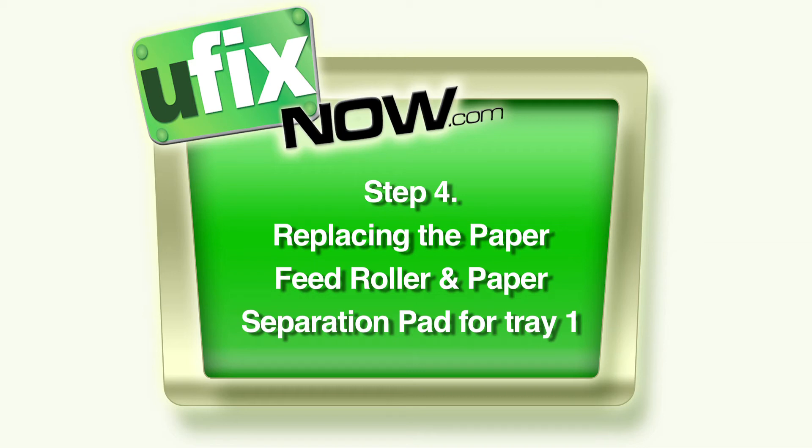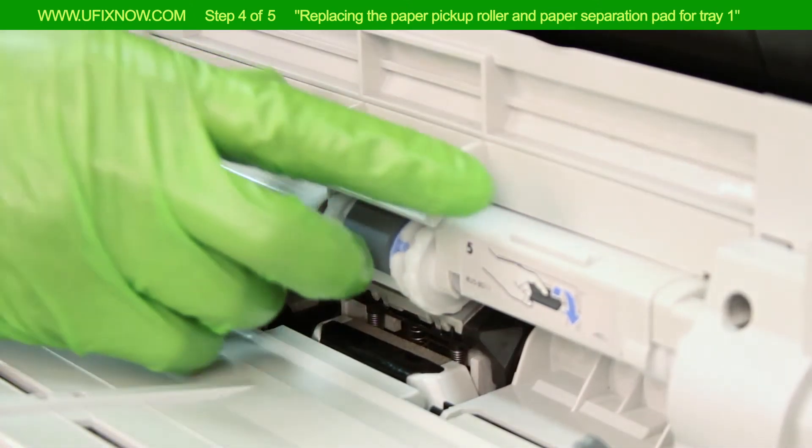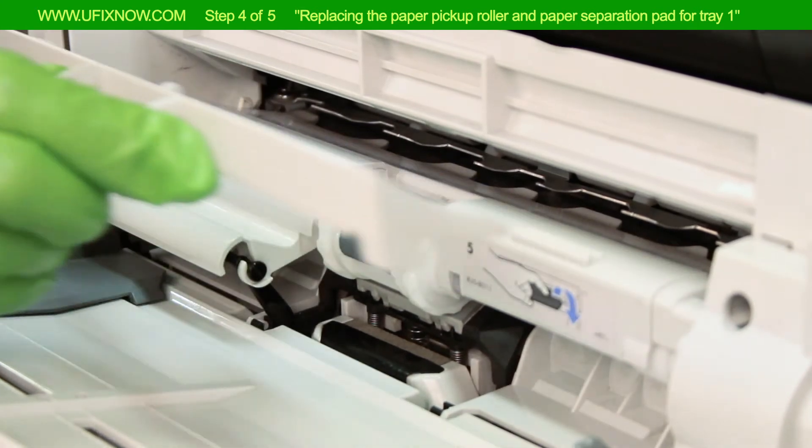Step 4: Replacing the paper feed roller and paper separation pad for Tray 1. Open Tray 1 and remove the dust cover, which is located above the paper feed roller.